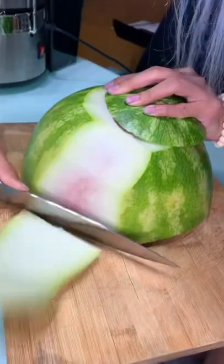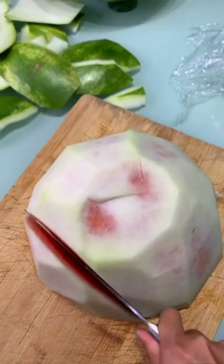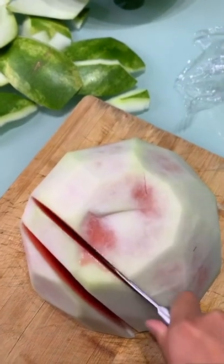Rid of the green skin. I'm gonna keep the white rind because it's edible, or actually juicable.